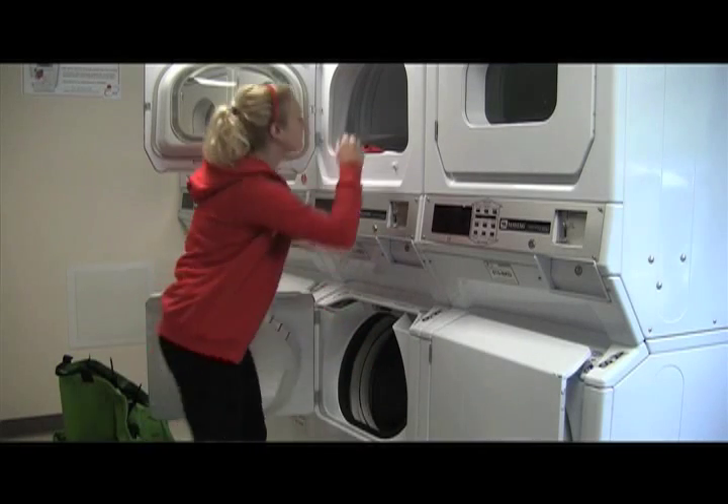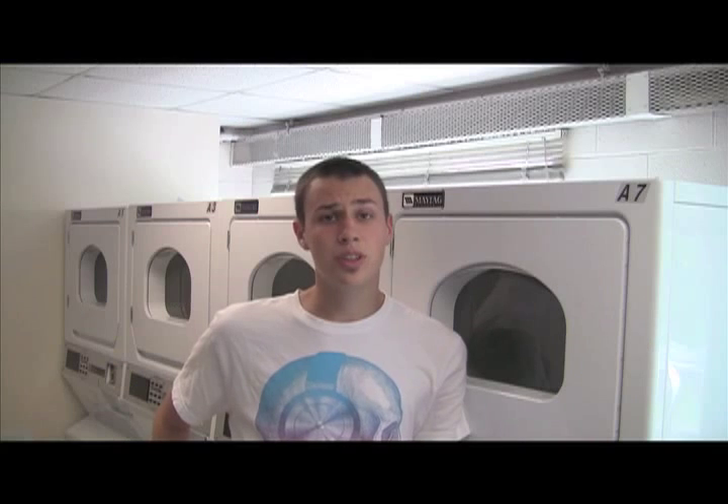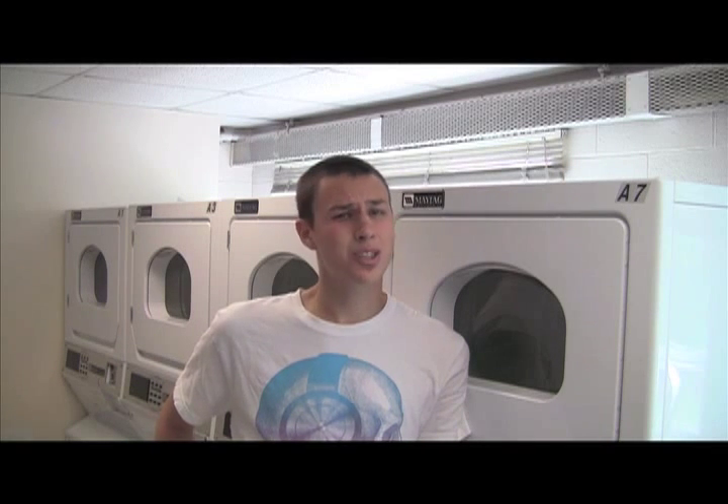Insert your clothes into the dryer now, and again, find something to do. Once your clothes are done, bring them back down to your room and fold them up. Not too hard, huh?